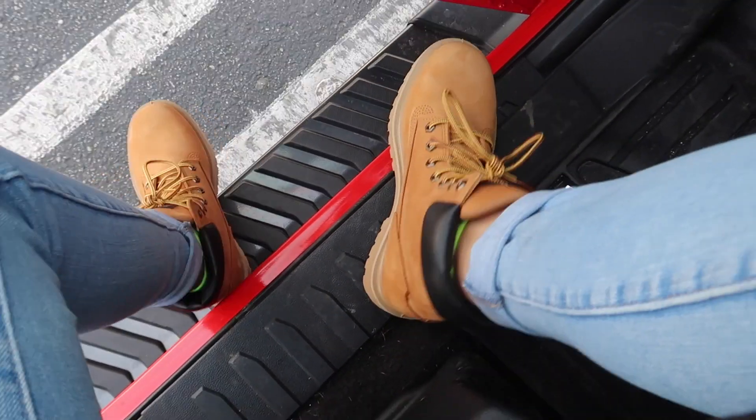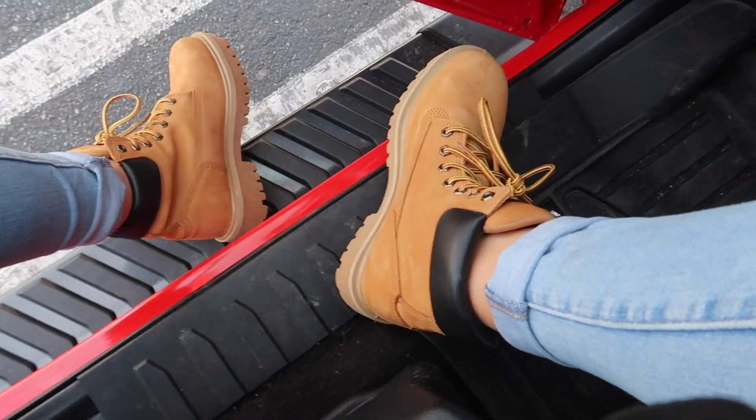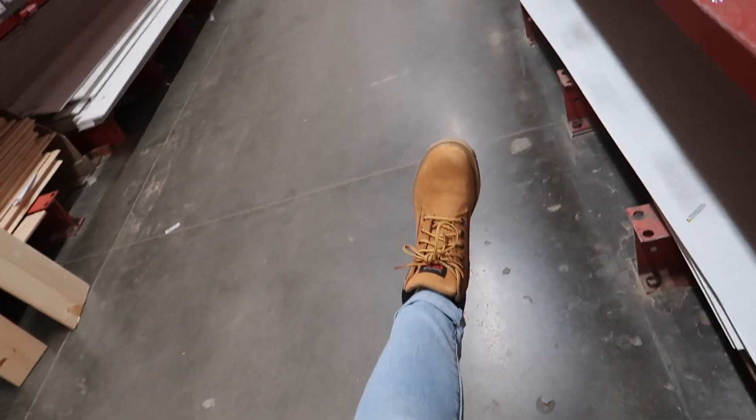Waterproof, steel toe, comfortable — I needed boots every time we do anything. I'm always like, I wish I had boots on. I think they look pretty nice, comfortable, not gonna get hurt, slip resistant. Let's be real — as someone who has hit herself in the face with a moving drill, almost got her finger cut off in a table saw, slipped and fallen on many things, dropped many things on herself, and whose reflex whenever she drops something is to kick it — these shoes were a must. Now let's go to Home Depot.